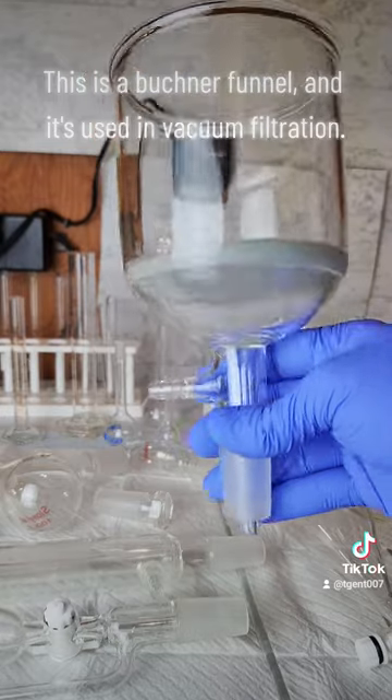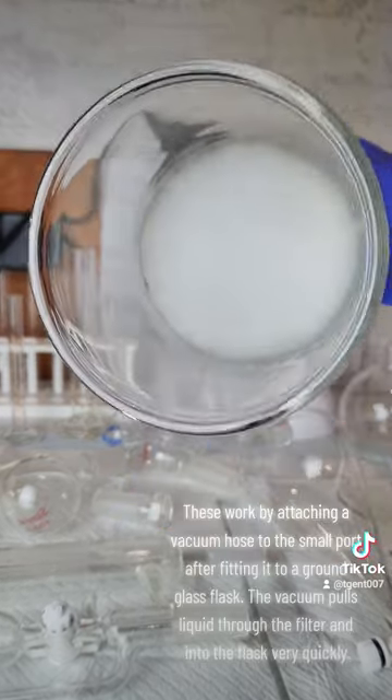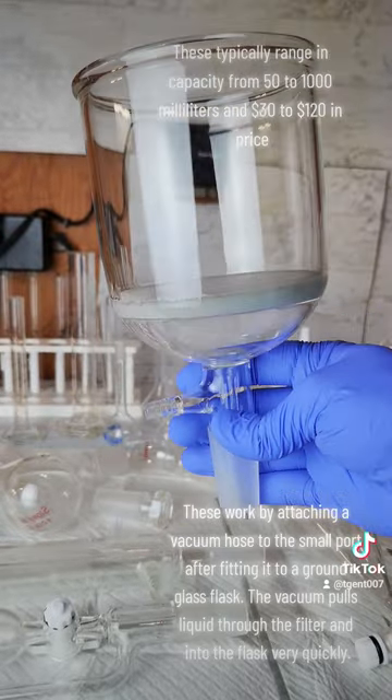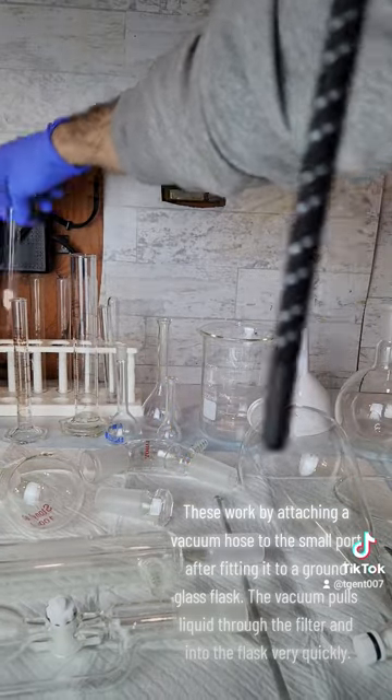This is a Buchner funnel and it's used in vacuum filtration. These work by attaching a vacuum hose to the small port after fitting it to a ground glass flask. The vacuum pulls liquid through the filter and into the flask very quickly.